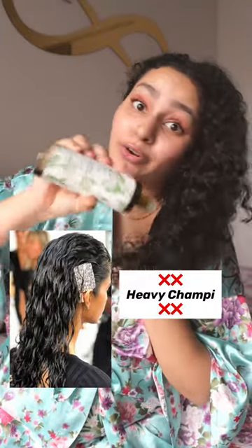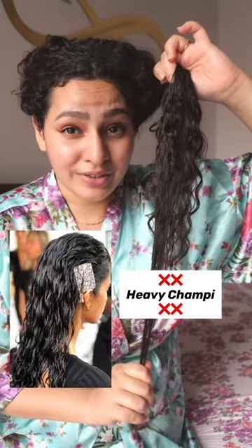Soaking every inch of hair in oil is not a good idea. This needs a lot of shampoo to clean, and that causes dryness.